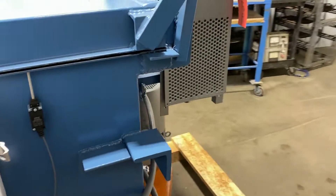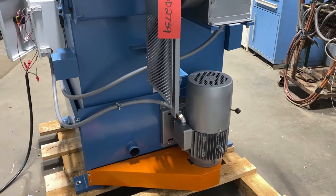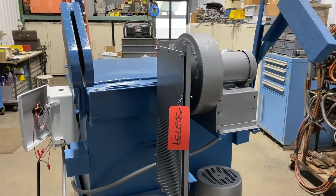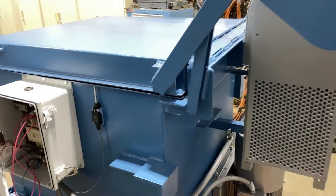Max load capacity is 800 pounds. Take a look at the 10 horsepower motor there — it does have the blower hookup so you can add heat to it if you'd like. Right now it does not have heat.